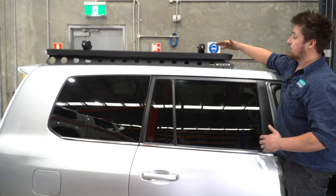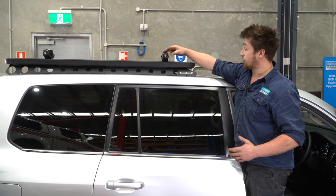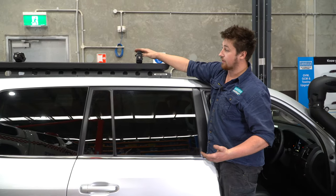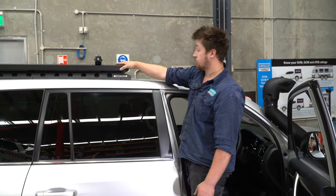The Rhino Rack half platform has been installed and fitted up there — it's a great base with lots of attachments available. He's optioned a shovel holder that clicks in and locks, keeping his shovel up there nice and secure.